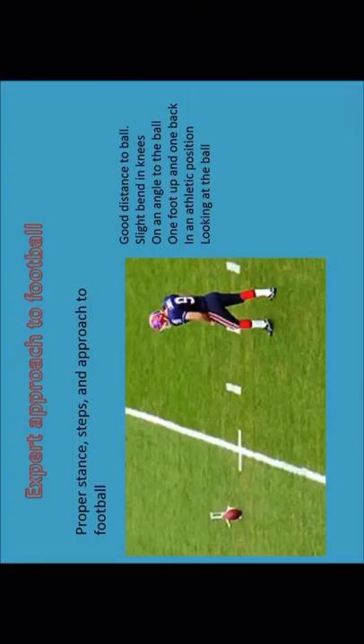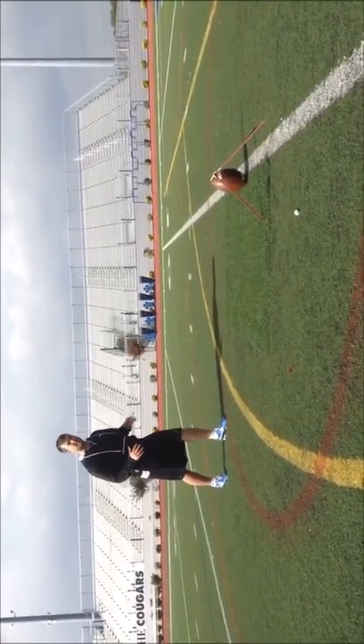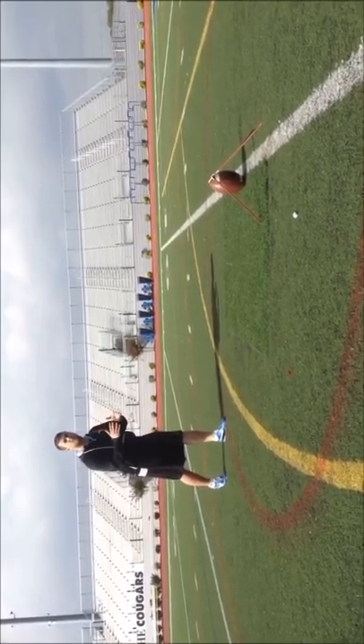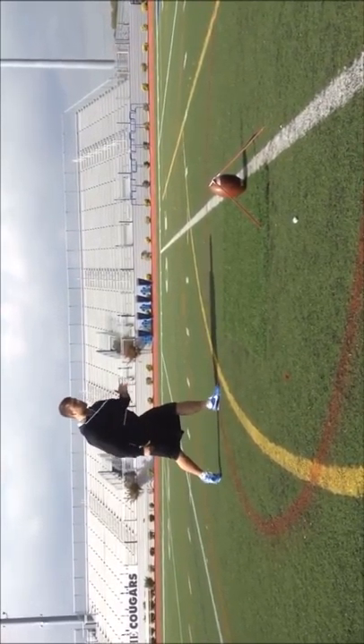Once you've lined yourself up and taken your steps back, you want to be in an athletic stance. This is done by slightly bending your knees while keeping your weight on the balls of your feet. Your plant foot — the foot that will be planted next to the ball — should be slightly in front of your kicking foot and pointing to where it will be planted during the kick. Your kicking foot will be behind your plant foot, pointing toward the football.